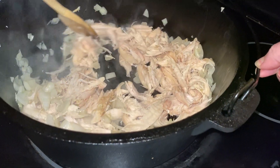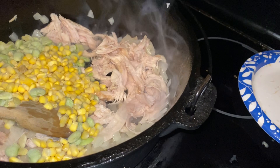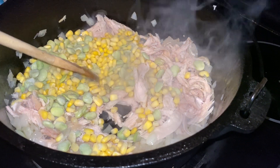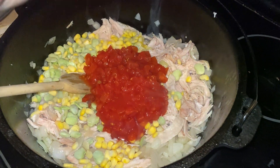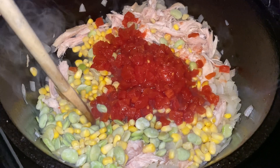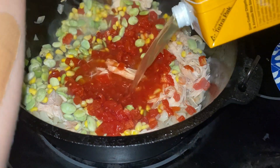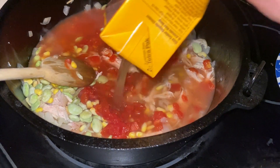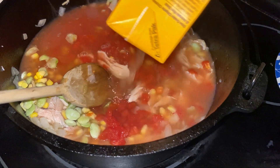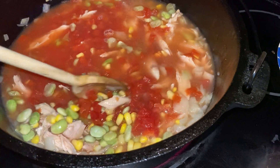I'm going to start throwing everything else into the pot as well. I've got a cup of frozen corn and frozen baby lima beans, and then we're going to add a can of petite diced tomatoes. Then I'm going to go ahead and pour in some chicken broth. There are a lot of different varieties of Brunswick stew — this is just a solid chicken one.